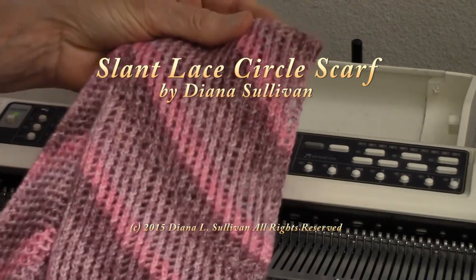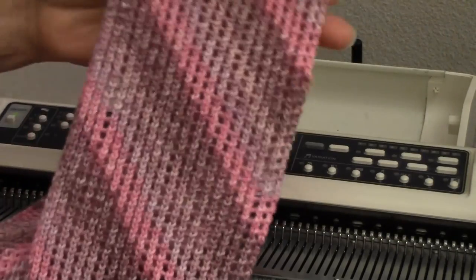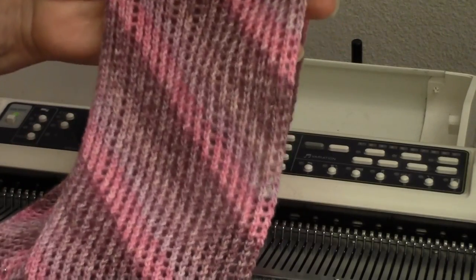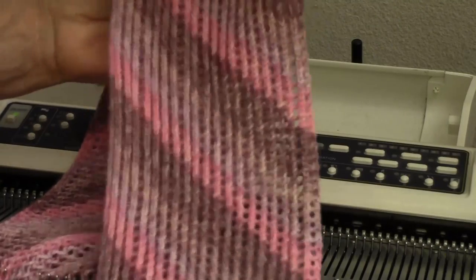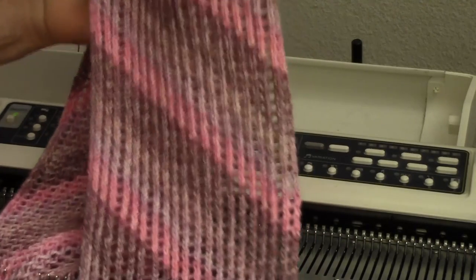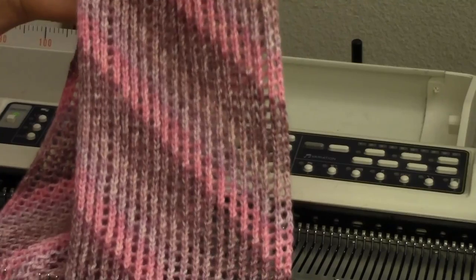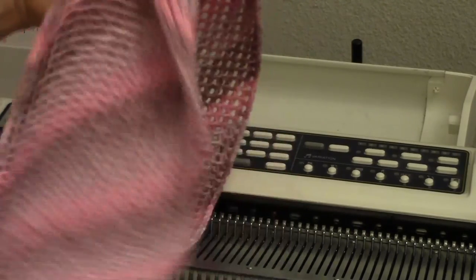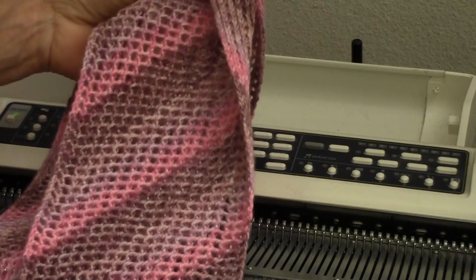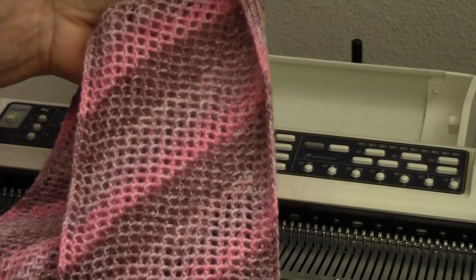This is Diana Sullivan in Austin, Texas, and here's an interesting stitch. I'm calling it slant lace. It's a very simple stitch, and I am making it with my Brother 965i. The purl side of the lace looks like crochet — very pretty, meshy look to it.